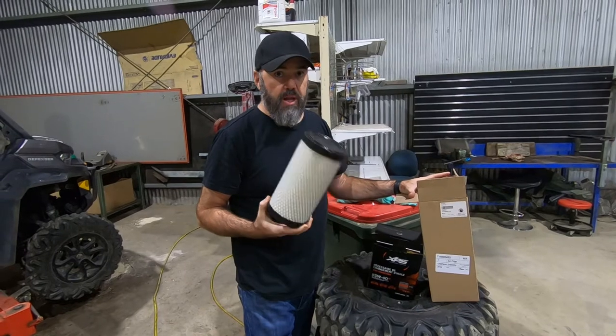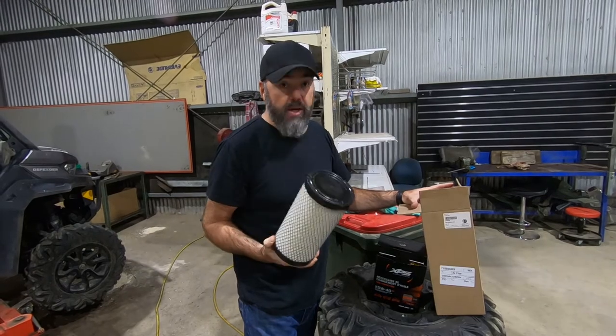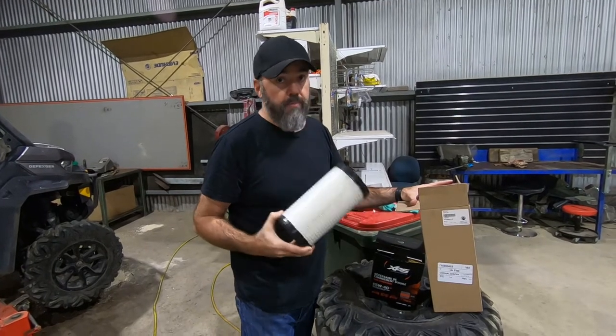If you take your air filter out and it's dirty or grubby, don't just try to clean it out — they're a disposable item. Chuck it out, get a new one. They're not expensive. Put a new one in and it's going to protect your motor.